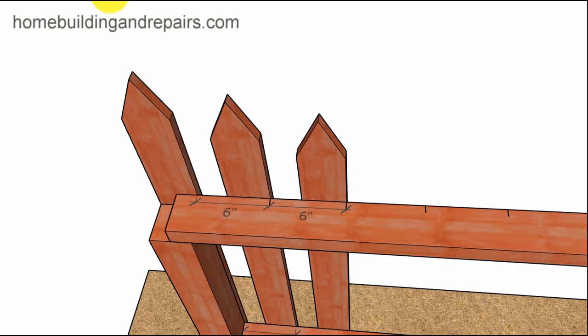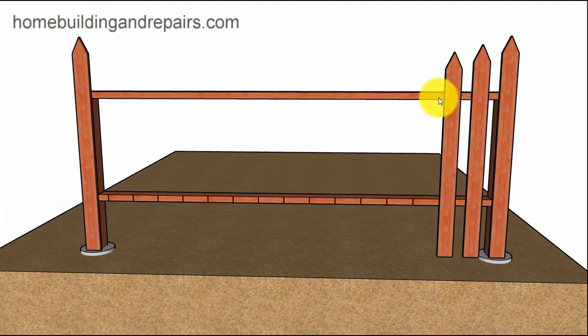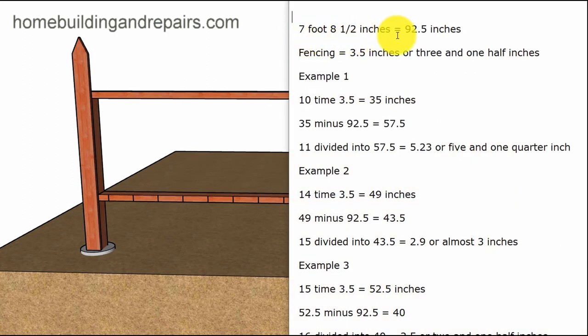Or we can simply make a mark at six inches, six inches, and then make sure that the boards when we attach them are on that side. Now let's show you how I figured out the spacing. I measured from the starting picket on the right side and the other one on the left side, so the measurement is in between these two fence pickets. Our measurement is seven foot eight and a half inches, or 92.5 inches as a decimal. The fencing boards are going to be three and a half inches wide.